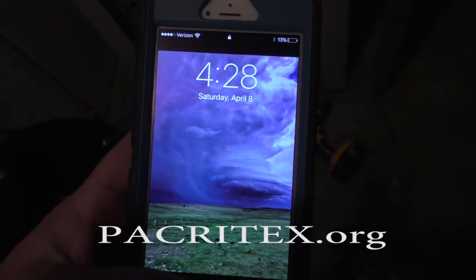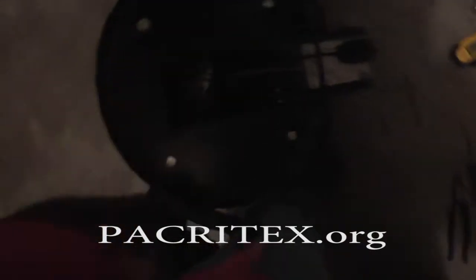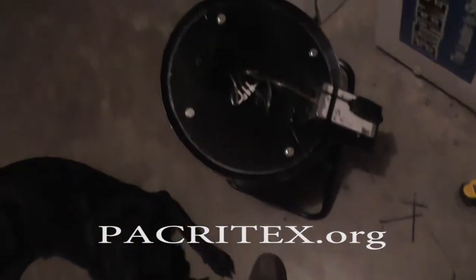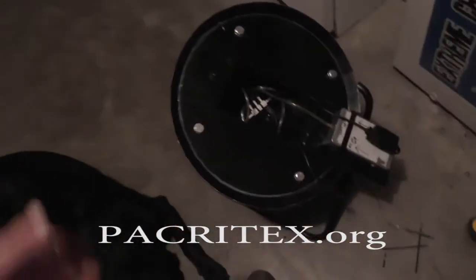Okay guys, as you can see, it's 4:28 in the morning, Saturday, April 8th. Yeah, we fell asleep, we've been to bed, but I got up — I had an epiphany, if you will — and I got up and I've been working on the N-PAR.